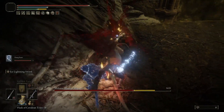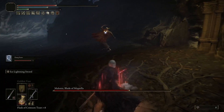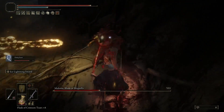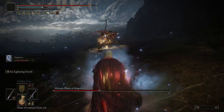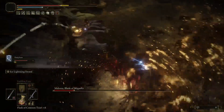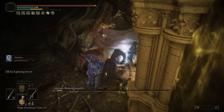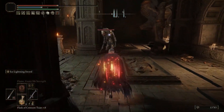Welcome back to another Elden Ring build. Today I have a very OP build: lightning and bleed put together. We are going to be striking hard, proccing bleed at max level with lightning, at level 150. We're going to be dealing a lot of damage, fast and smooth, using the Dragon Scale Blade — one of the very underrated katanas — proving that lightning and katanas go together.